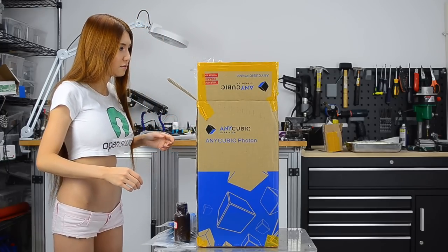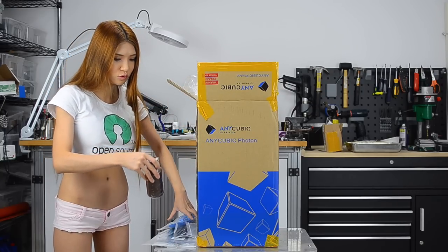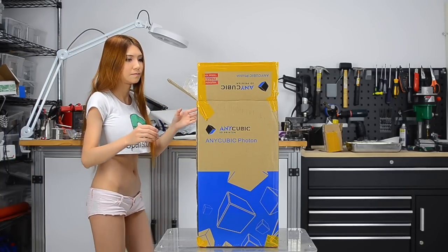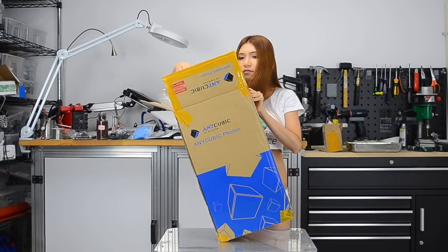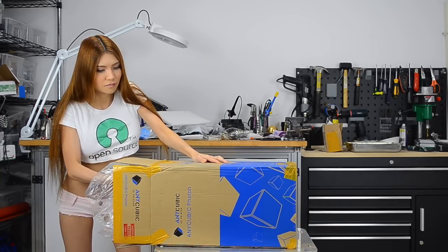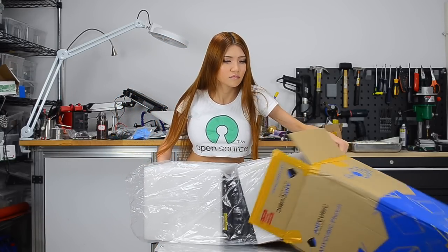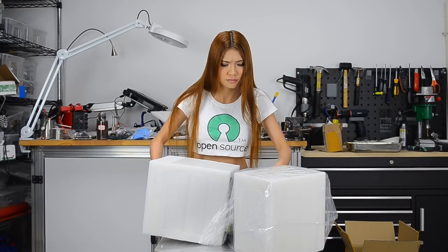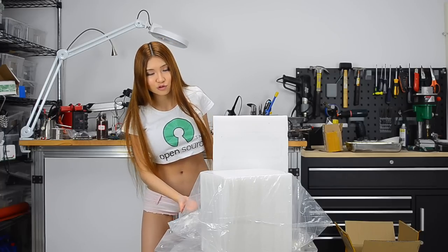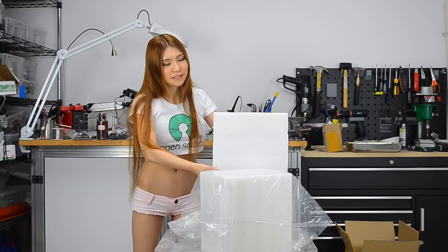It's too heavy to lift up, so I have to move this away and then try to pull it out on the side. I have to be careful because I think usually for the LCD printer they have that glass build plate, so it must be very delicate.